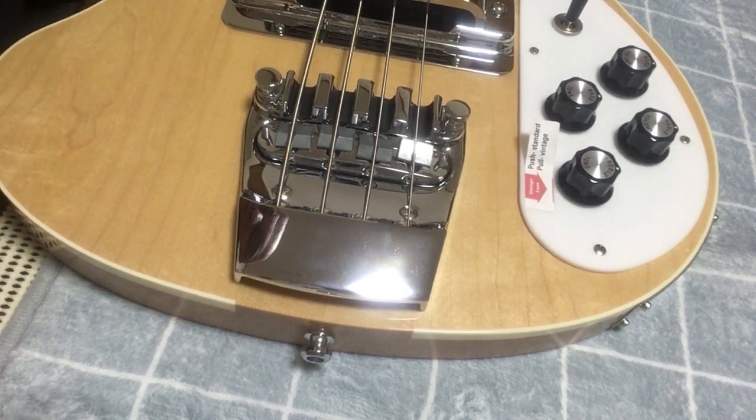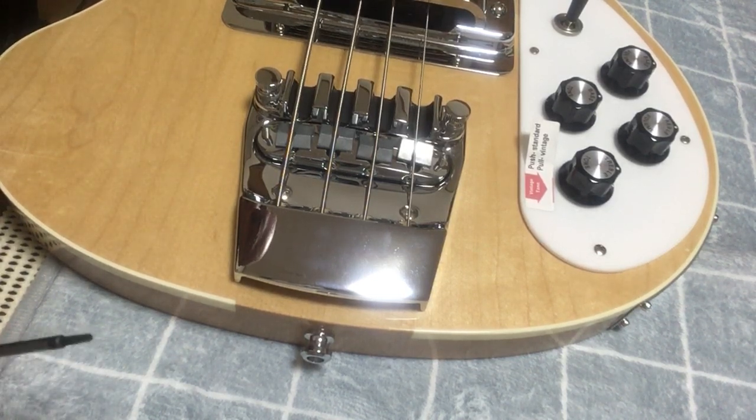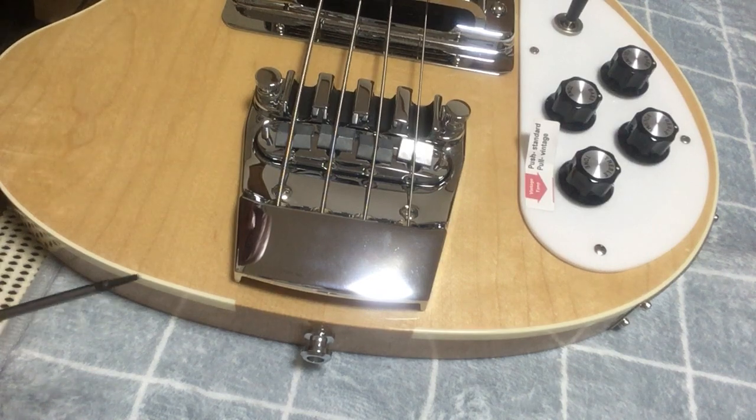Anyway, so here we are back at my Rickenbacker 4003 bass tailpiece and bridge. I'm going to show you how I raise or lower the action with this bridge, and I have the string tension loosened off.